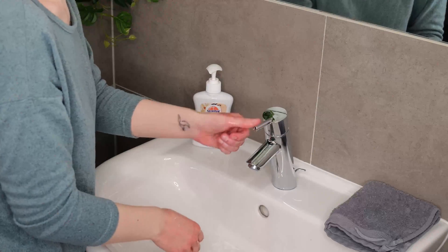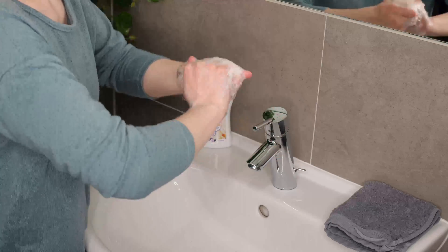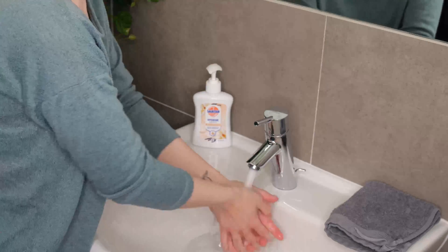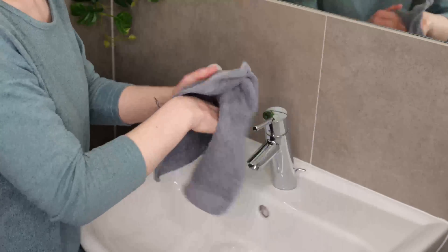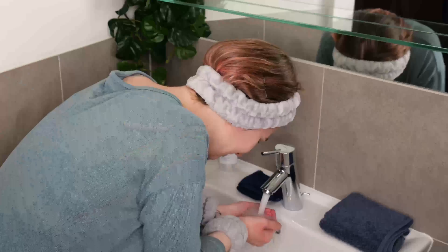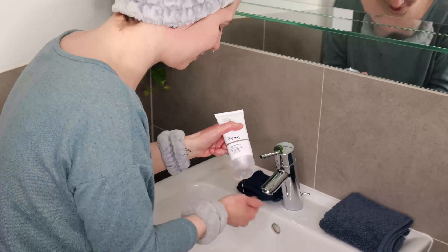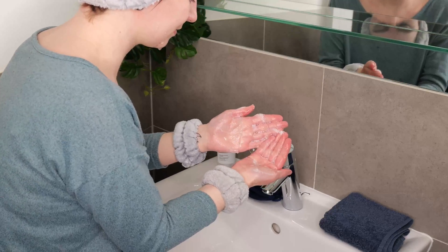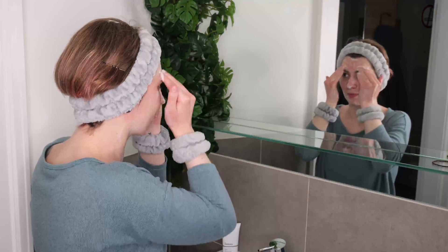If your hands aren't clean, you need to wash them first. Use your favorite hand soap and thoroughly wash your hands to remove any dirt, making sure to scrub for at least 20 seconds. Then dry them with a clean towel. Wet your face with lukewarm to warm water, then dispense a small amount of the cleanser onto your fingers. Foam it up between your hands, then evenly massage it all over your face and neck for 15 to 30 seconds.